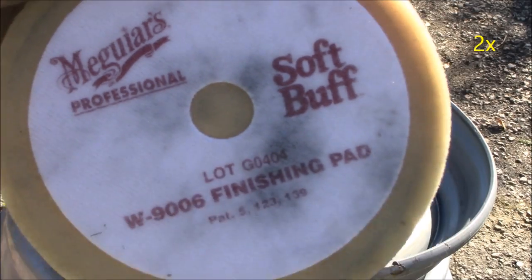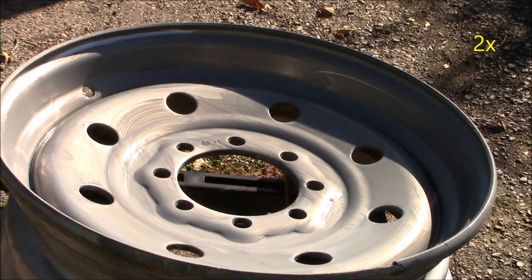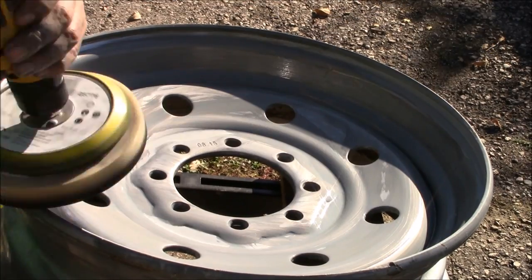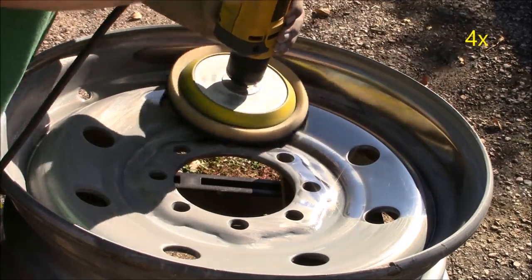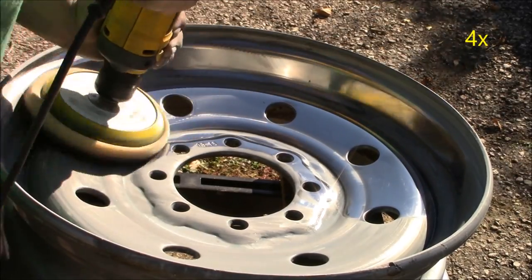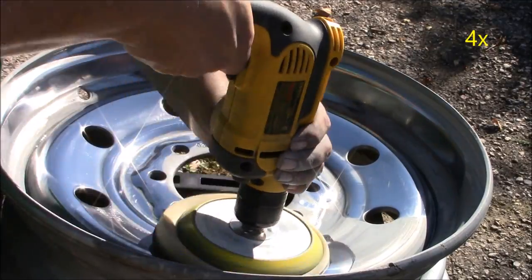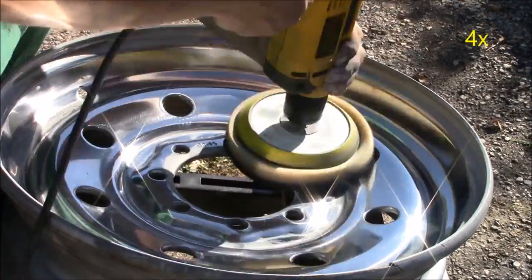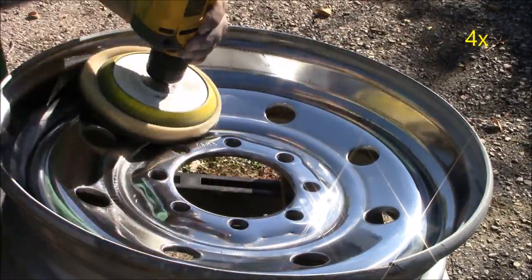Now we're ready to polish. We're going to take my foam finishing pad — a Soft Buff W9006 finishing pad — and place it on the orbital disc sander. The key to polishing is to barely hold the trigger and use just a touch of force, not too much. Take your time and wait for the foam finishing pad to buff out all the polish, and it will be nice and shiny.